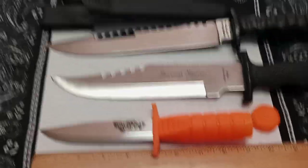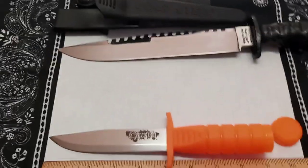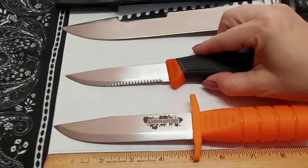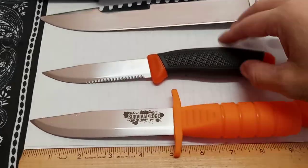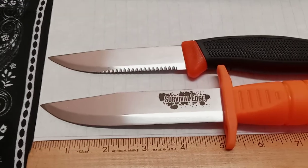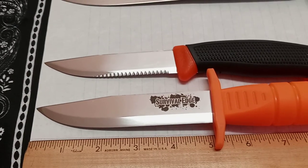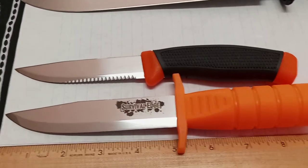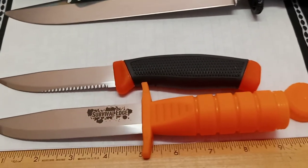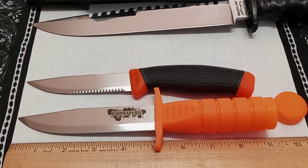Let's do a size comparison with a more practical knife — a Mora. As you guys can see, this is just a standard Mora with about a four-inch blade, so you're getting a little bit more edge on the Survival Edge. This is discontinued, so you're going to have to find it on eBay or the secondhand market.